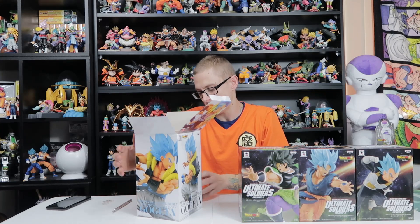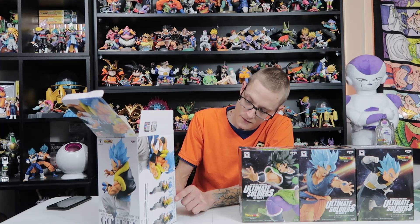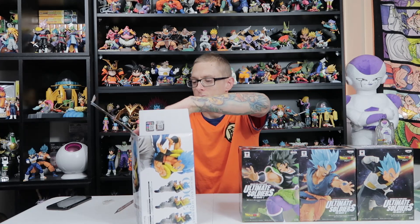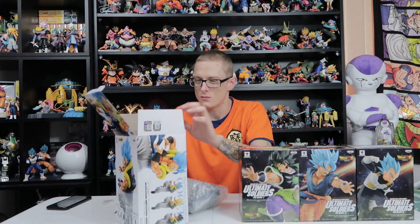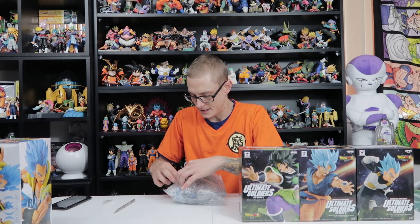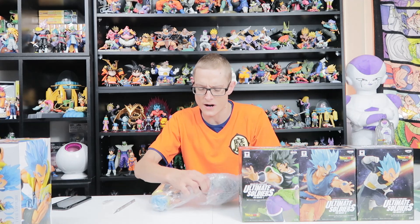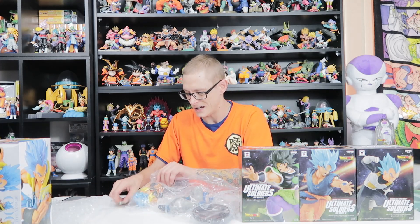This one actually has three different versions. This is the more common one, the Super Saiyan Blue, and that was a Crane figure. I believe one of them might only be available at certain arcades, and I know one of them is definitely a J-World exclusive. For those of you that don't know, J-World is like an anime themed place — not really an amusement park — where you can take photos and have lunch.